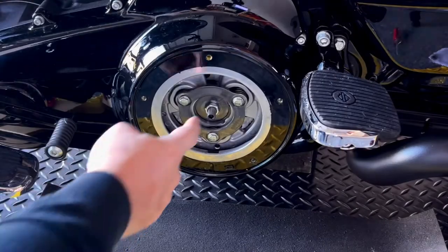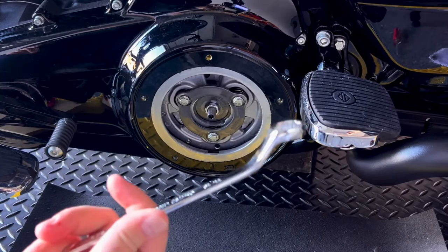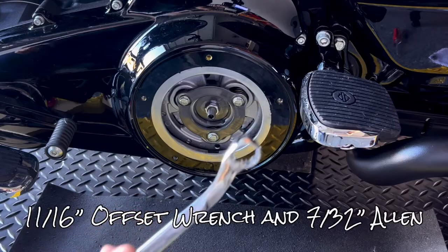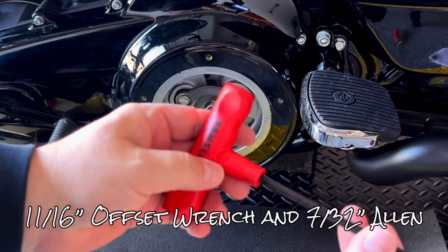Now you'll try to unscrew this nut. I highly recommend using the proper wrenches — this is an offset wrench and this one is the allen wrench, which is 7/32nd.